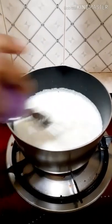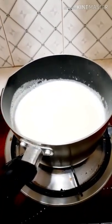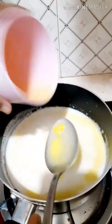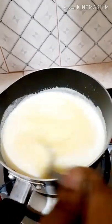Let it boil. Stir it well — the sugar is dissolved now. Let's add the custard powder and mix it.